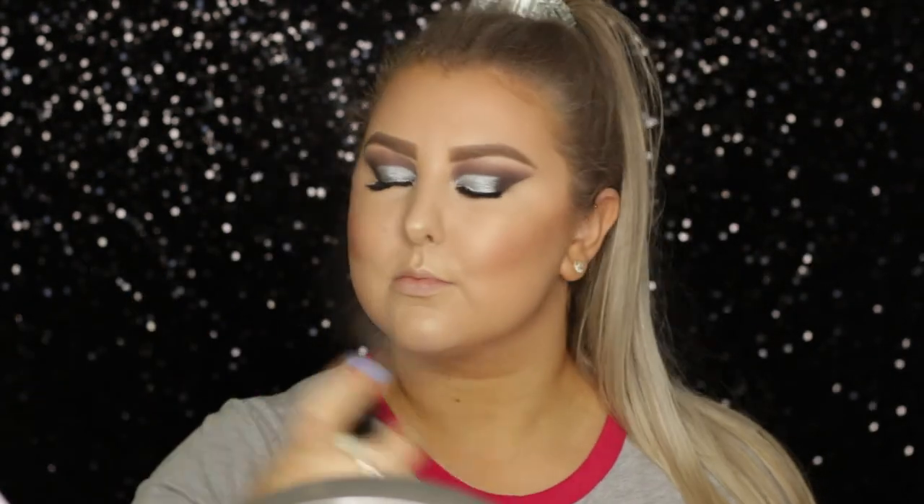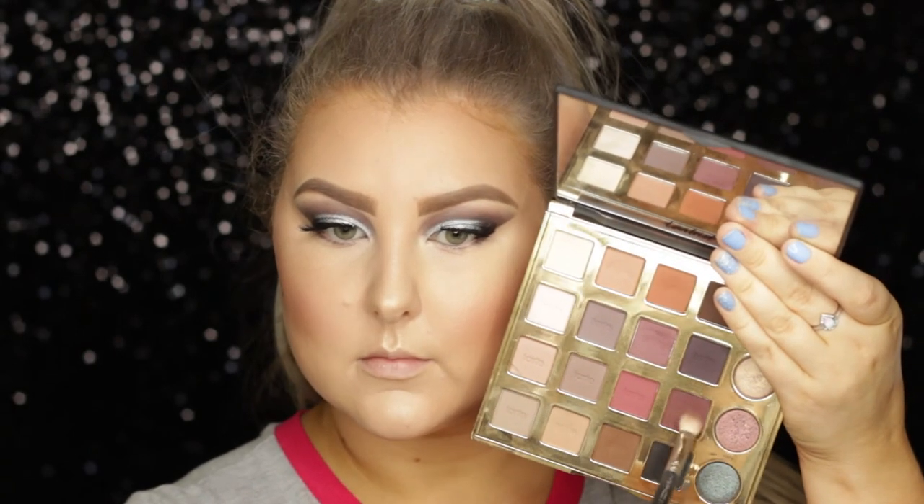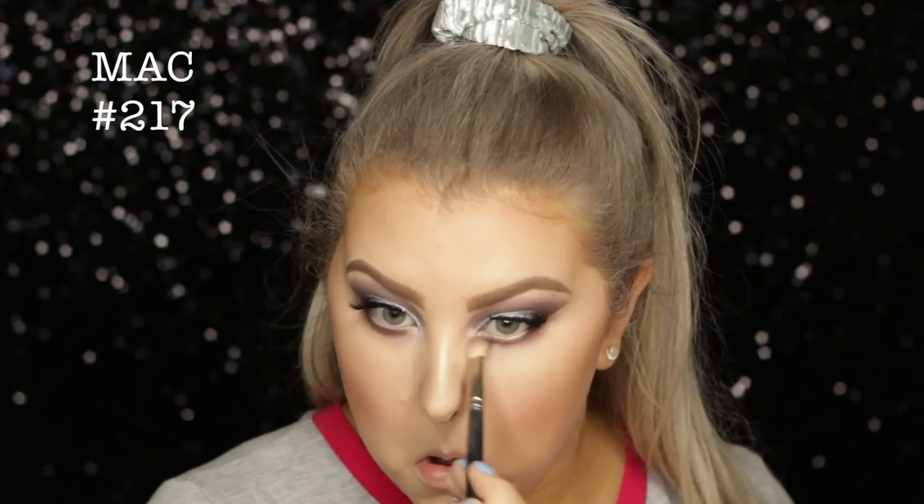Then I just set everything down with the Cover FX Mattifying Setting Spray. Back onto the eyes, I mixed the shades Drama and No Filter together and buffed those underneath the lower lash line with a MAC 217.